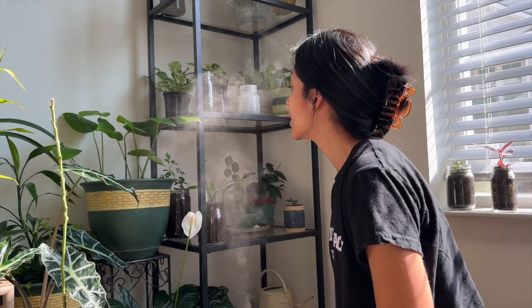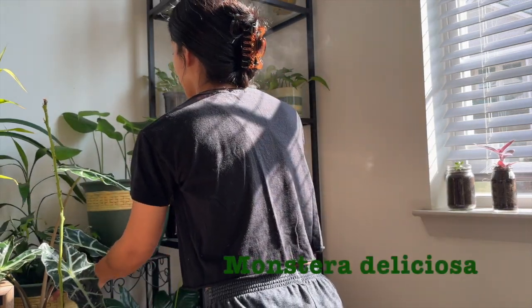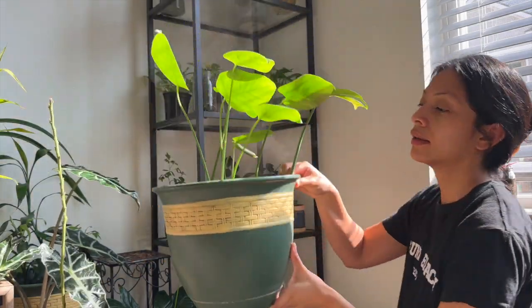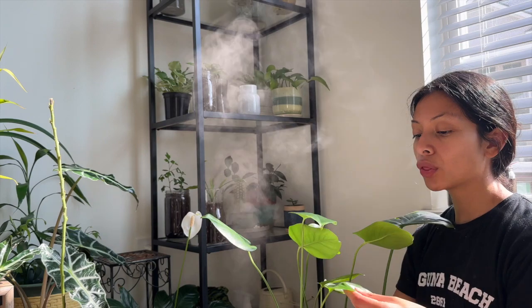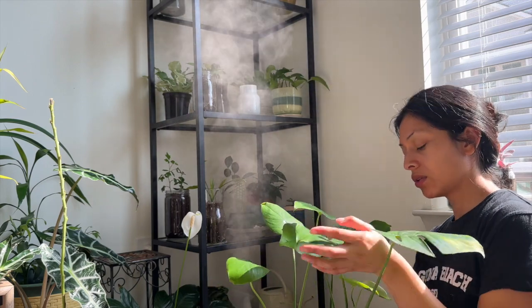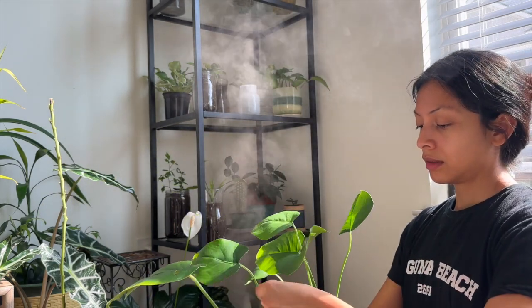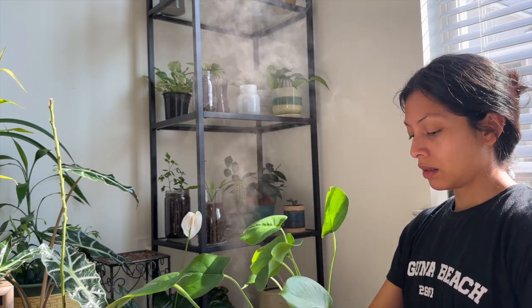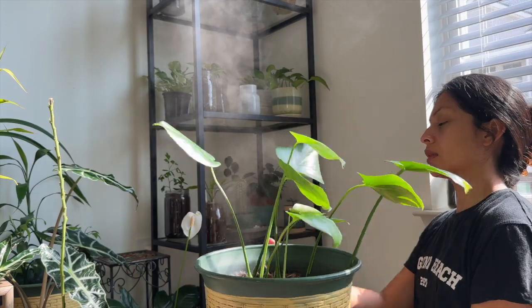I also have my monsteras as well. These are my monstera babies — they're still growing, growing, growing. All new leaves have come in pretty much throughout the year and there are still some still blooming — look at that one popping out right there! Super, super happy. I would love to get another pot soon.